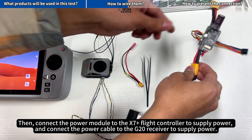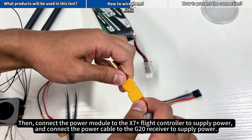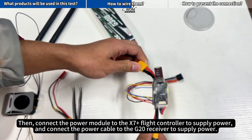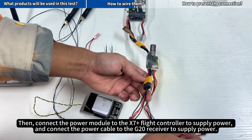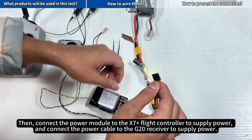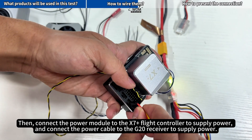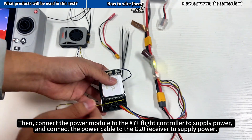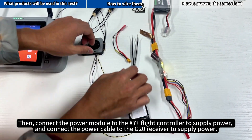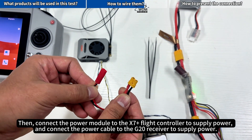Then connect the power module to the X7 Plus Flight Controller to supply power. And connect the power cable to the G20 receiver to supply power.